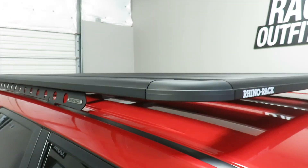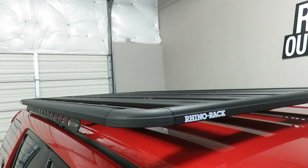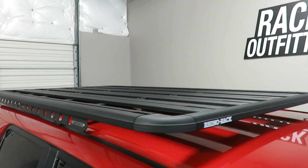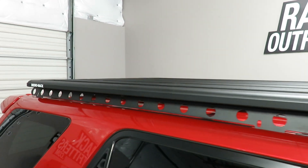This is a fully off-road capable rack system with a maximum load capacity of 220 pounds evenly distributed, and a static load capacity while parked of 793 pounds.